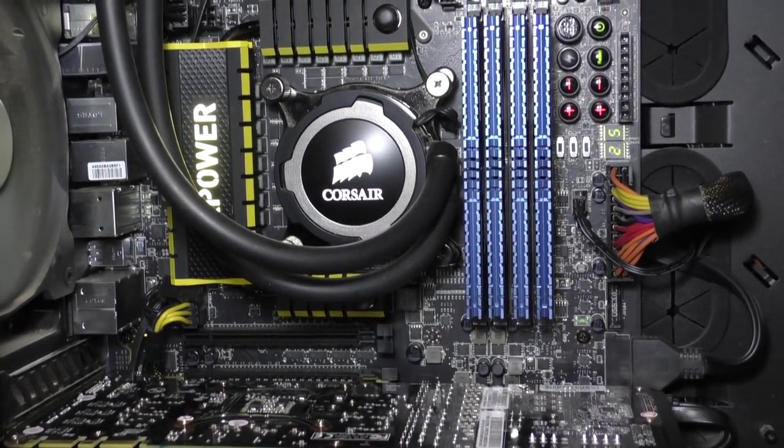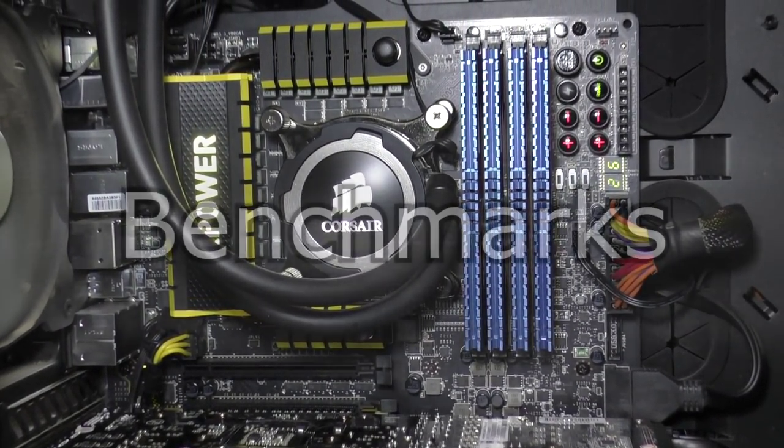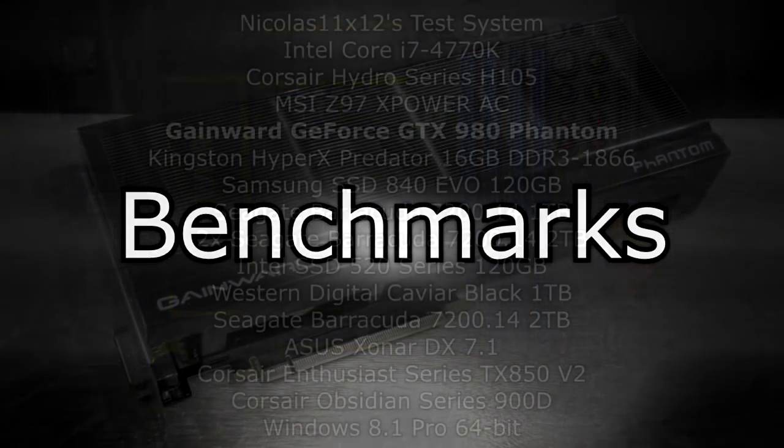Alright, now stop talking Niklas — show us the benchmarks already, there you go.